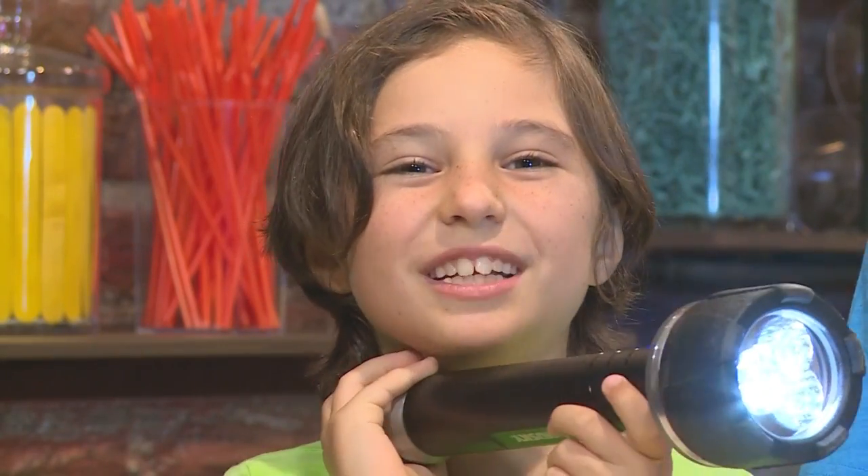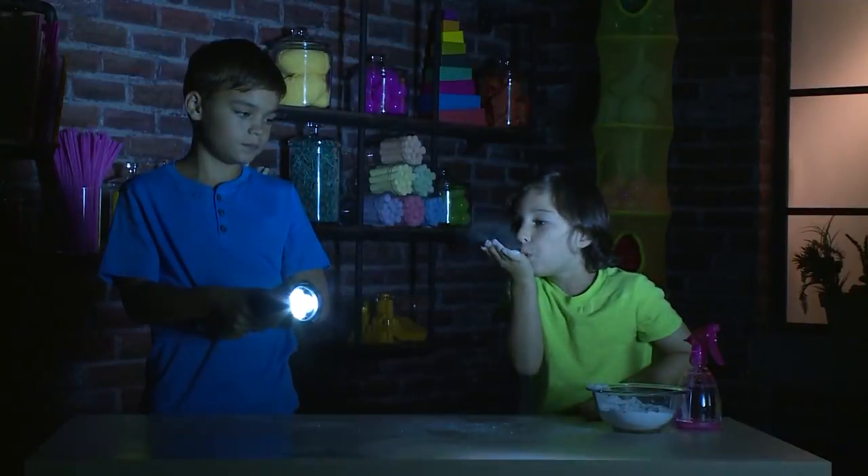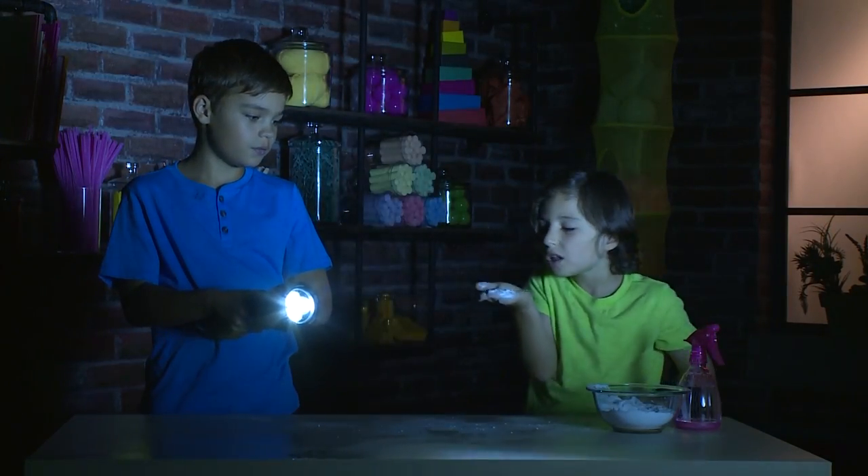Let's turn off the lights so we can show you. Whoa! My turn. Just a little bit. Looks like little waves of smoke floating through the air. Whoa!